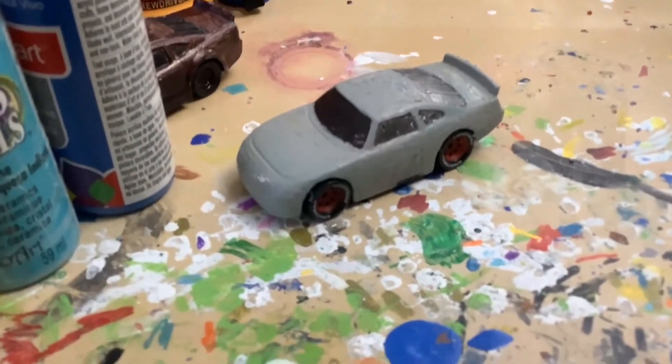Hello everyone, it's BlueNinjaProductions here with another tutorial video. You guys have sent me great suggestions for custom die-casts in the comments, and today I'm going to be working on Phoenix Auto Wrecking Ralph Carlo.